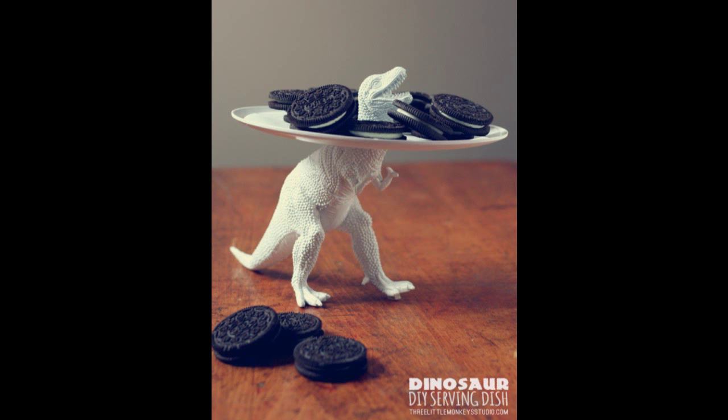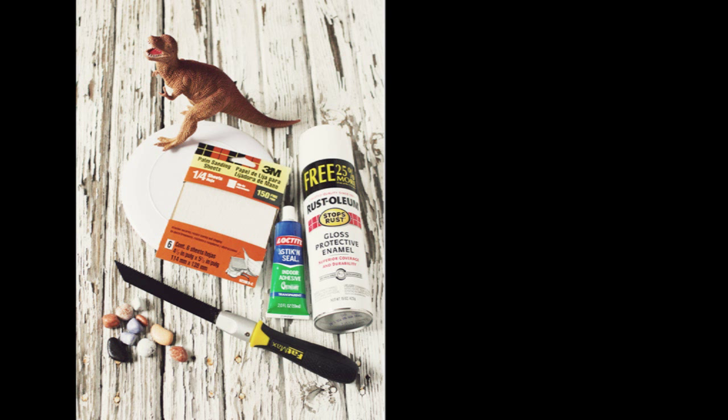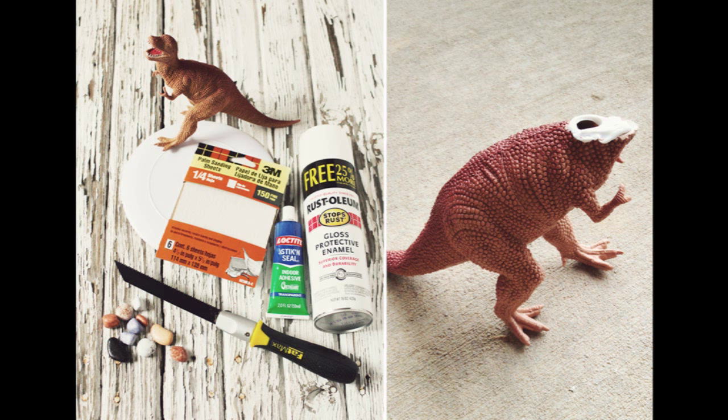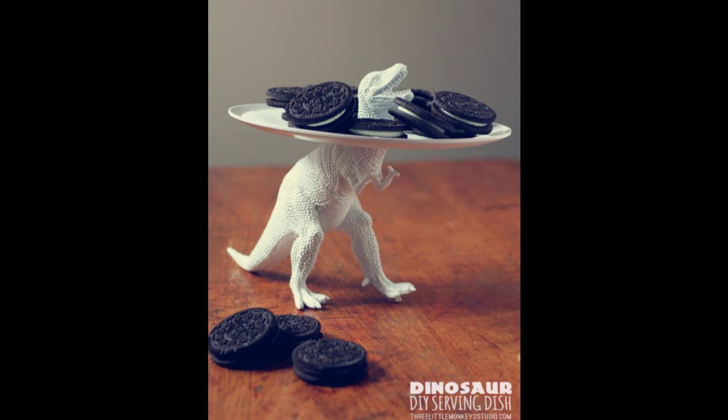15. Build a serving dish to use at a Jurassic Park viewing party — a new use for an old toy. Cost of supplies: free if you raid your kid's toy box and garage, but none of these items were more than $4 each in stores. Time: ready in 2-3 days. Full tutorial at 3littlemonkey studio.